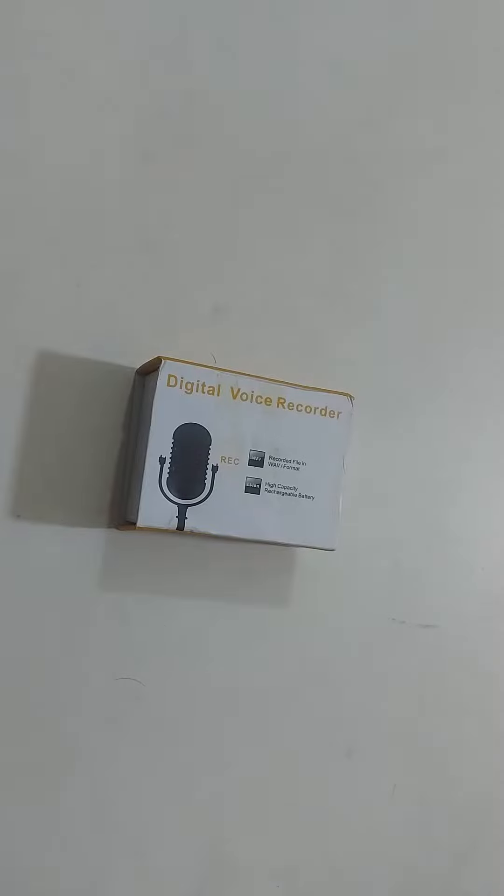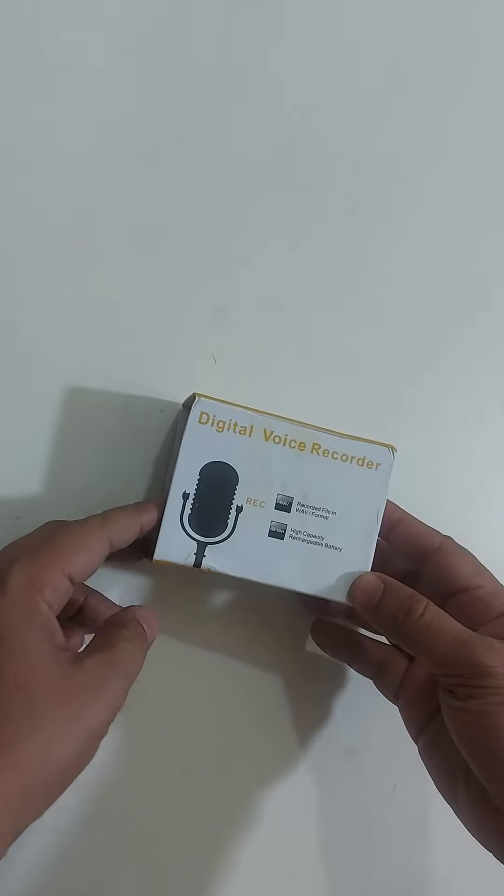Assalamu alaikum. This video is a review of a mini digital voice recorder. Here is what's in the box content.